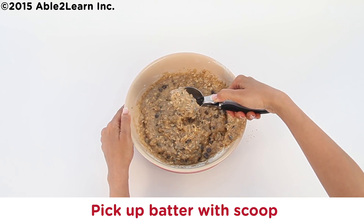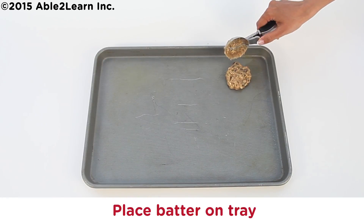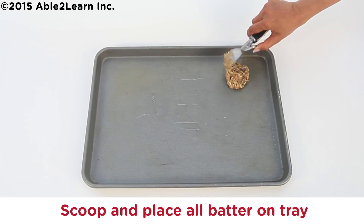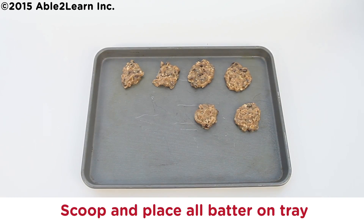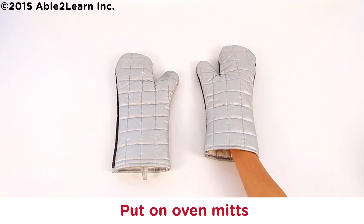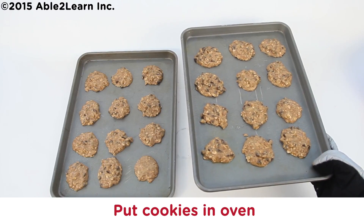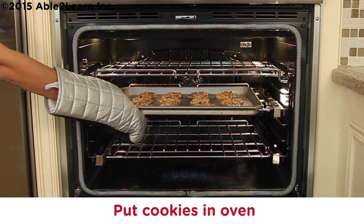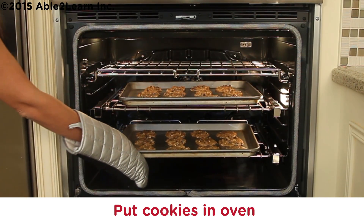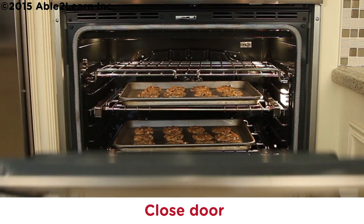Pick up batter with scoop. Place batter on tray. Leave two inches space between batter. Scoop and place all batter on tray until all placed. Put on oven mitts. Put cookies in oven. Oven is hot. Close door.